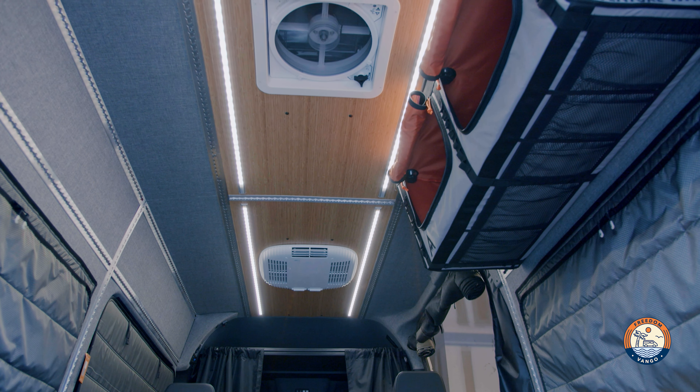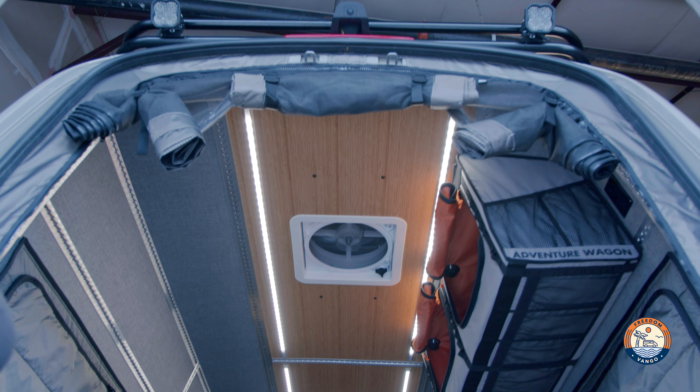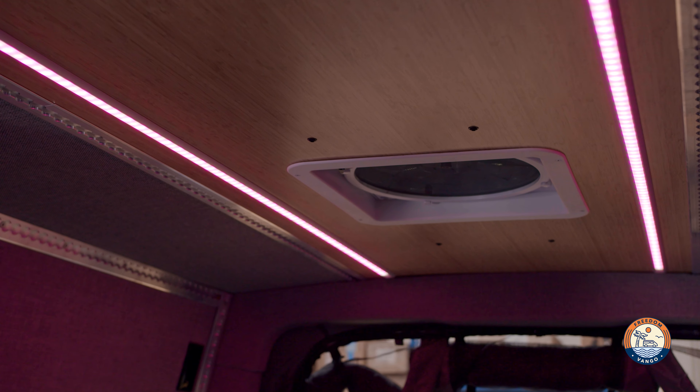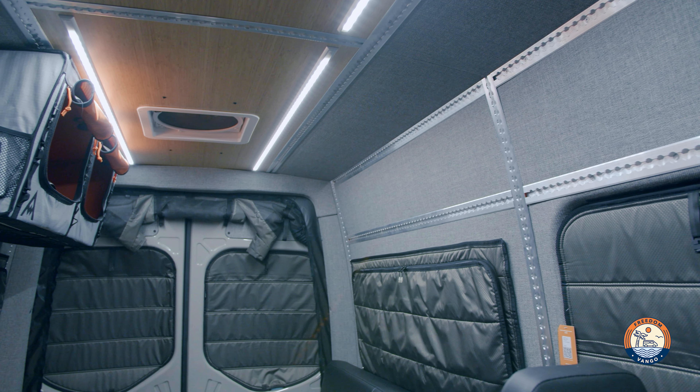Up top we have the Rec Pro 9500 BTU AC in the front and a Max Air fan in the back. When we order Adventure Wagon kits we typically delete the puck lights — we just like strip lights better. They're easier, you can zone them, and they're fun.